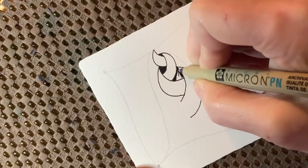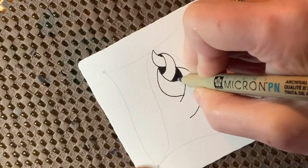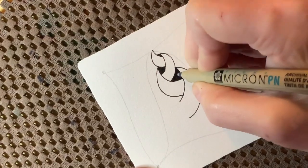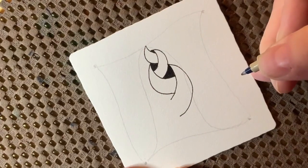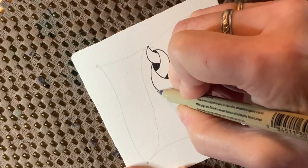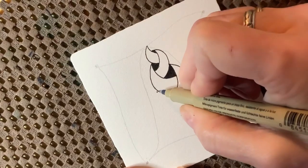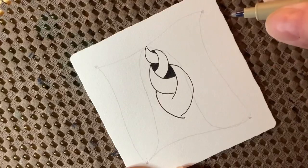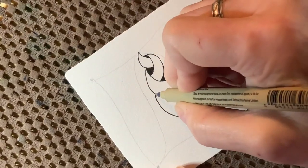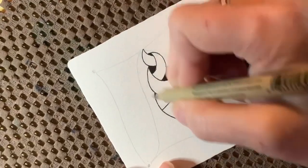I wanted to apologize to you guys — I know I promised some work with Inktense pencils yesterday. I decided as I was preparing for the video that not very many people were probably going to have those, and I wanted to stick with my philosophy of doing things that everyone has available. So I stuck with a standard colored pencil. I apologize to those of you who were interested in the Inktense portion. My next stroke is going to start here where this one stopped.